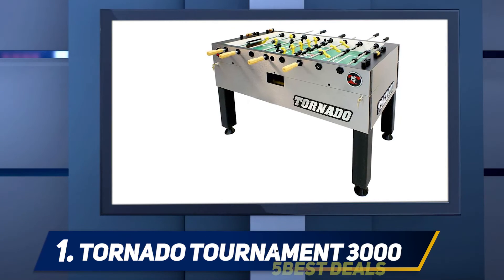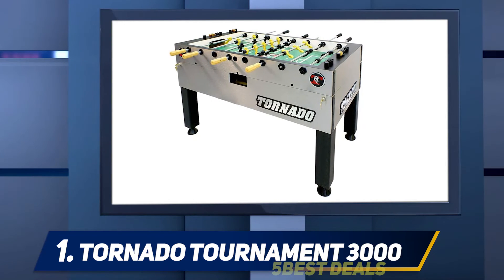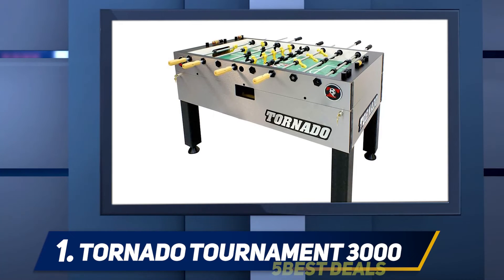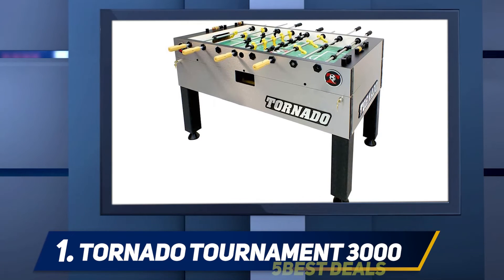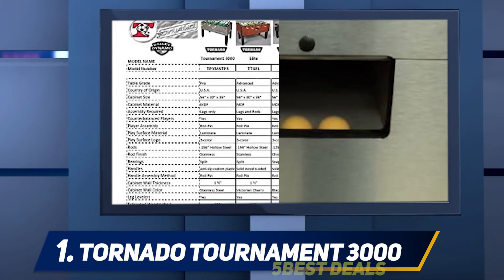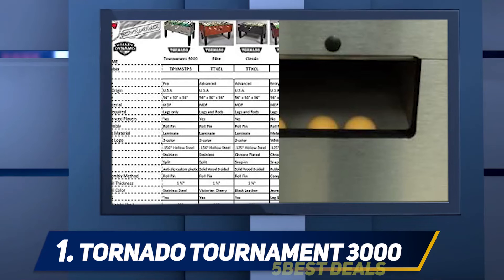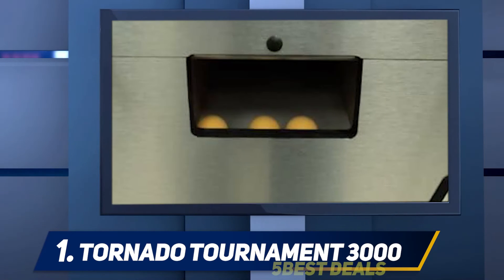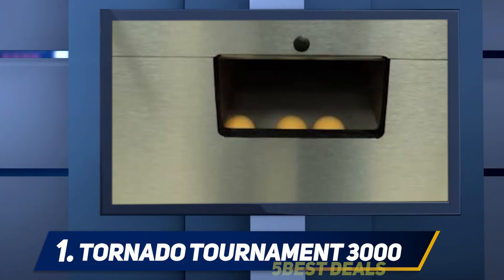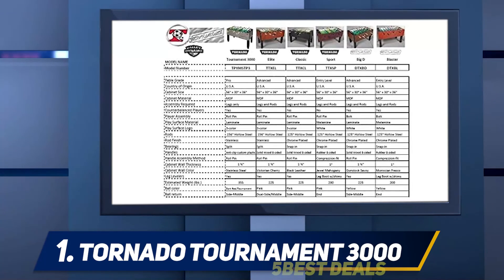To top things off, the split cabinet design makes it simple to get into the internals of the machine, completely avoiding the issue of stuck balls gumming up the works. Not everyone likes the idea of using a coin-operated foosball table for home use, which is why Tornado now offers this Tournament 3000 model. Though similar to the T3000, it lacks the coin mechanism on the front, so you can enjoy even the longest of tournaments without worrying about adding extra change in the middle of a game.